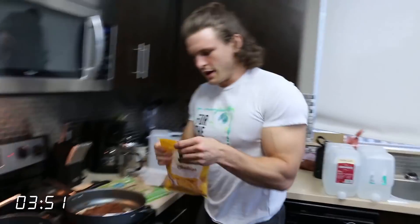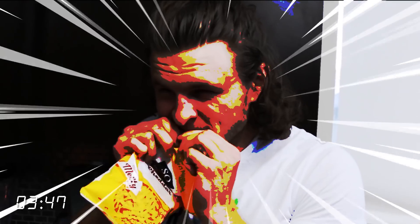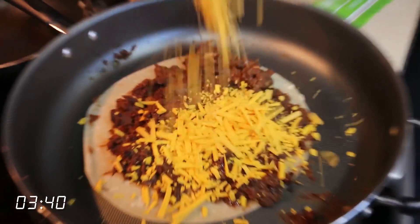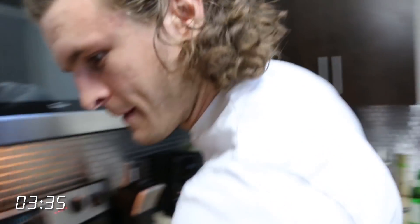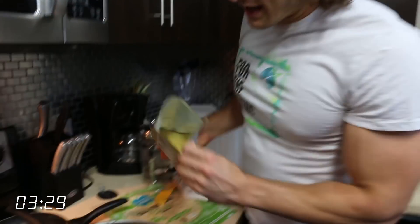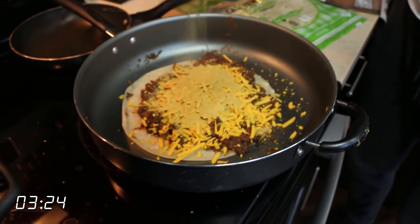Okay, and then we need some vegan cheese. This we also need to open. Just rip it open. Bite it open. Savage. Second layer is a bunch of vegan cheese. Okay, we're done with that. Third thing — it's a very simple recipe — is some nutritional yeast. And that's just going to go on top of that cheese just to make it double cheesy, you know? So you don't have too much cheese.